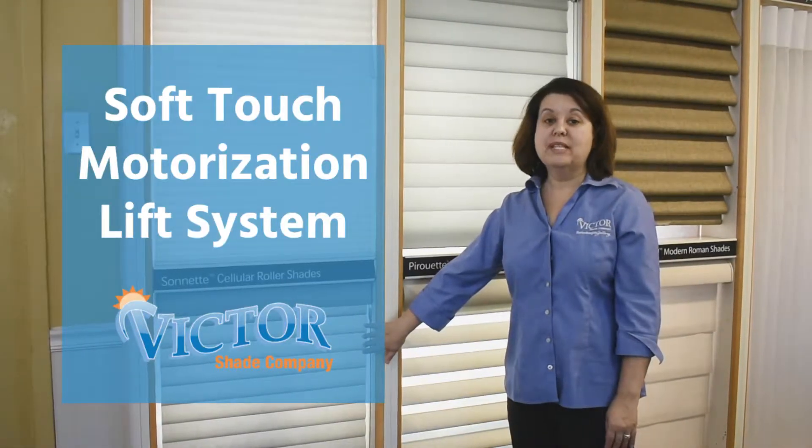Hi, I'm Rachel Siegel, Vice President of Victor Shea Company, and today I'm going to show you about the Soft Touch Motorization Lift System.